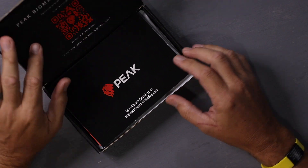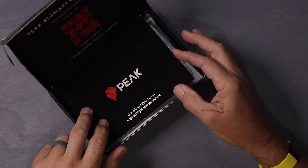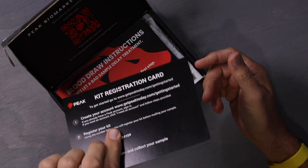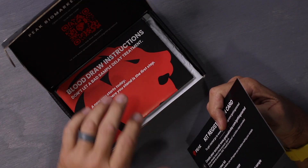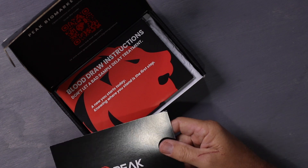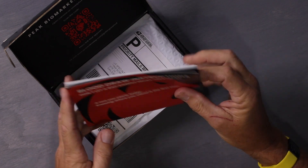So let's follow along. When you open up the kit after you order it, there's going to be a kit number that you're going to want to register online, to let them know that you received it, and then everything that is sent back will be with your name attached to it.